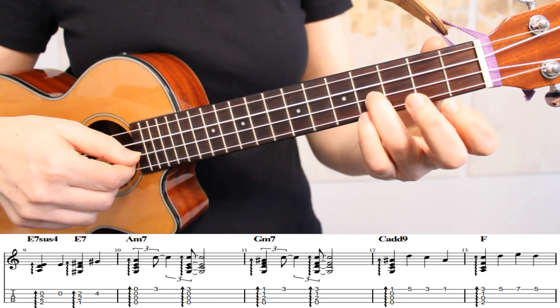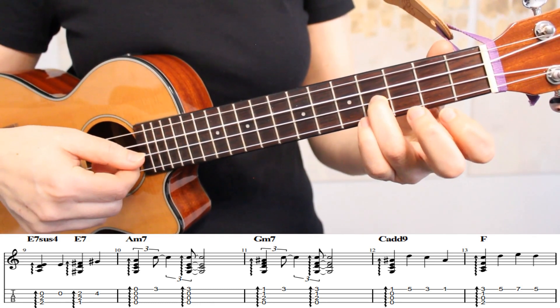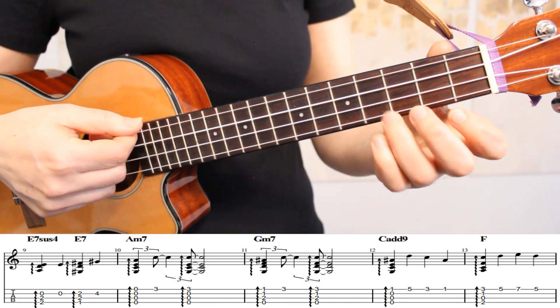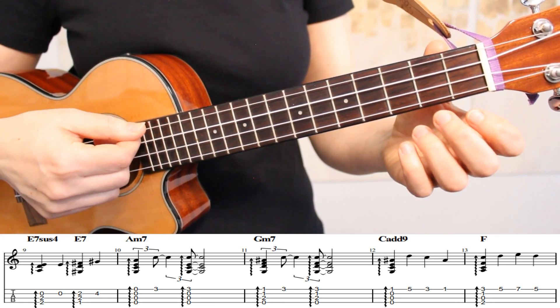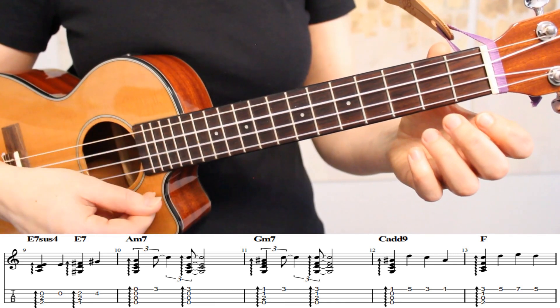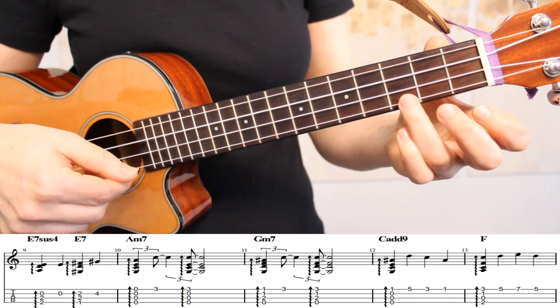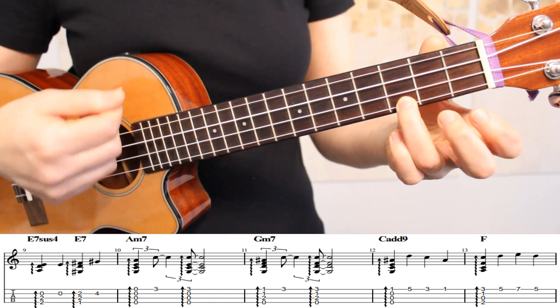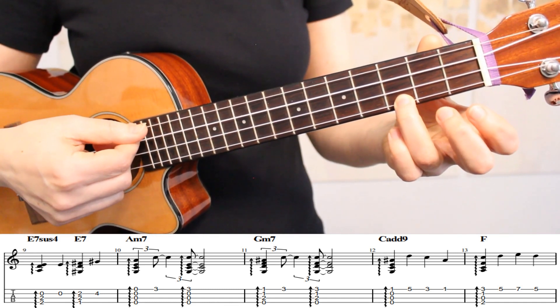At the end of measure 9, we're moving to the fourth fret of the second string. Then in measure 10, we have our A minor 7 chord — so all open strings. Then we're playing the third fret of the first string, and then an arpeggio through all four strings.